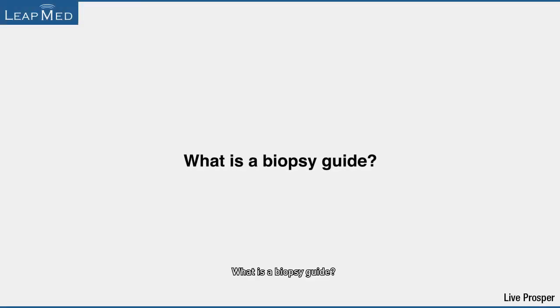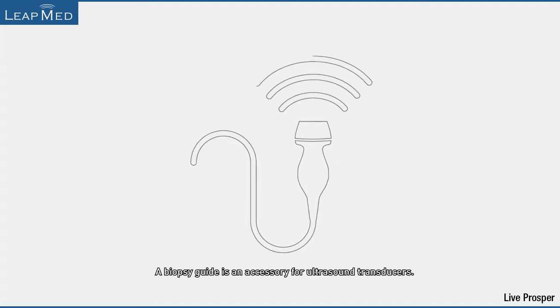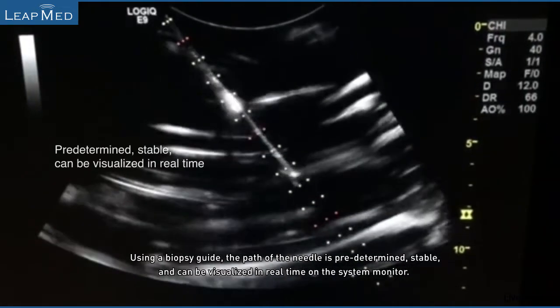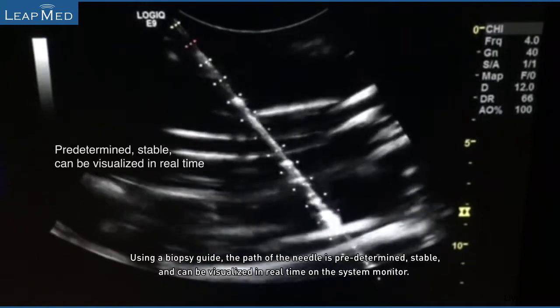What is a biopsy guide? A biopsy guide is an accessory for ultrasound transducers. Using a biopsy guide, the path of the needle is predetermined, stable, and can be visualized in real-time on the system monitor.